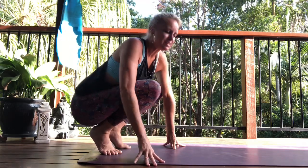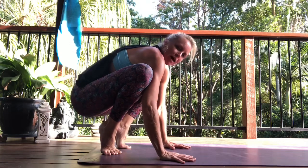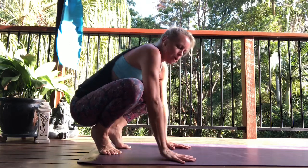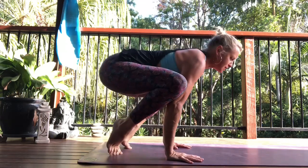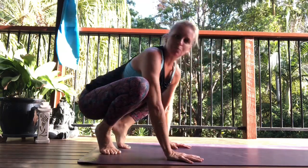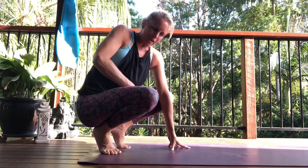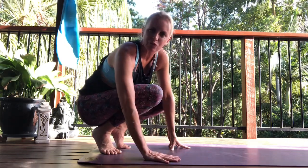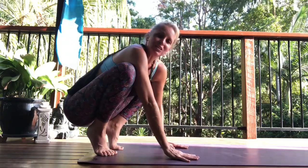Yogis don't do many back-rounded positions, but bakasana is definitely one where you want to get a feeling of rounding through the back. In that way you'll access more core. You wouldn't want to do bakasana with a straight spine — rather you want that rounded shape, which will really help to engage the core, make the knees lighter on the arms, and therefore less strain in the wrist.